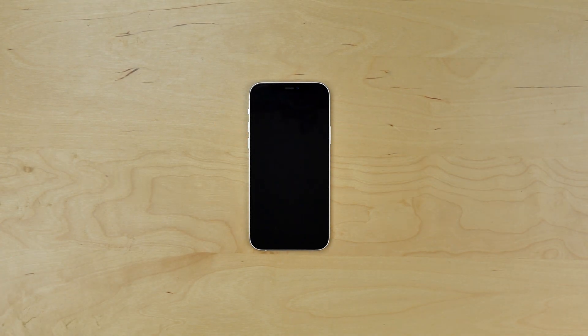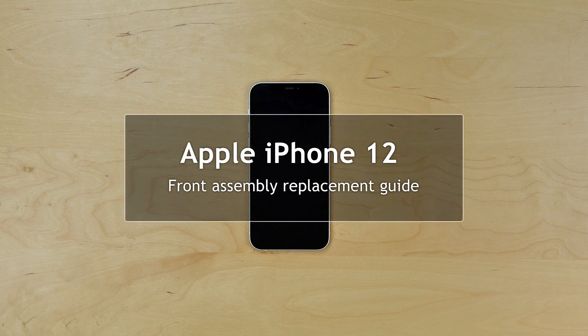This is a guide on replacing the front touchscreen and LCD assembly on an Apple iPhone 12.